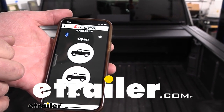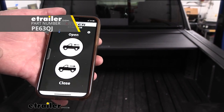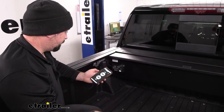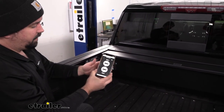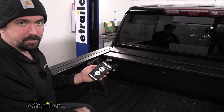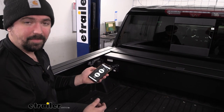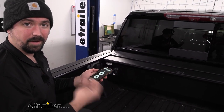Hello neighbors, it's Brad here at eTrailer, and today we're taking a look at the Pace Edwards Bluetooth controller kit for powered tonneau covers. Once installed, this allows you to use their app — super easy to use — so you can open and close your tonneau cover with the push of a button on your phone. You don't have to worry about carrying those key fobs with you or whether those batteries are charged up.